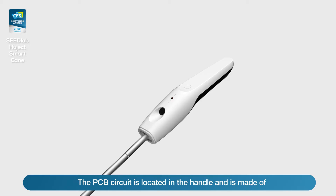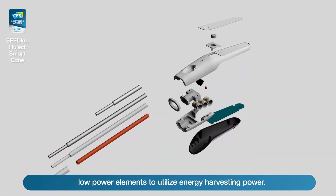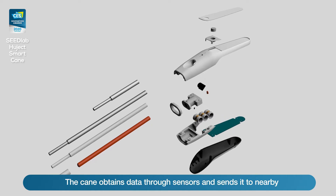The PCB circuit is located in the handle and is made of low power elements to utilize energy harvesting power. The cane obtains data through sensors and sends it to nearby smart devices through communication modules to process the data.